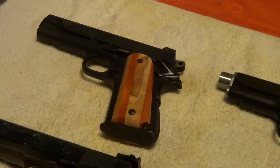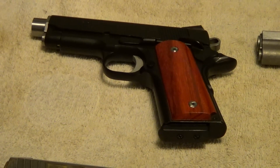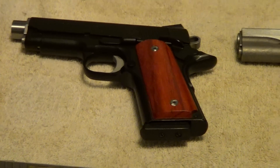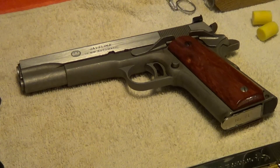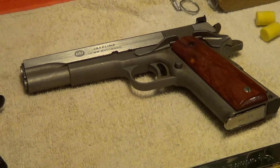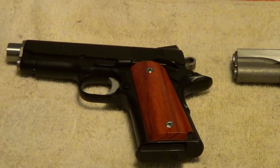This one here is a 70 series Colt Commander in 38 Super. This one is a Series 80 Colt Officers ACP — it has been worked over some, made into a carry comp type pistol. This one is an Irwindale Javelina, which is basically AMT — Arcadia Machine Tool — and that one is a 10mm. The Officers ACP is obviously a .45 ACP.